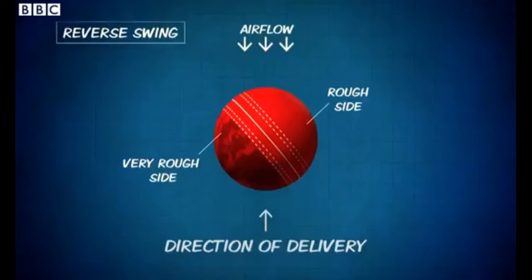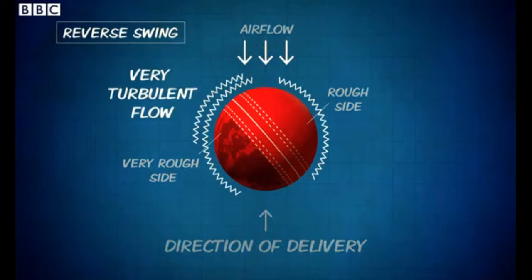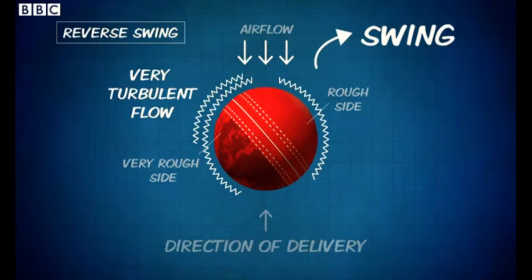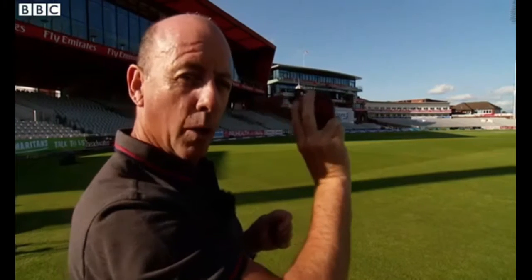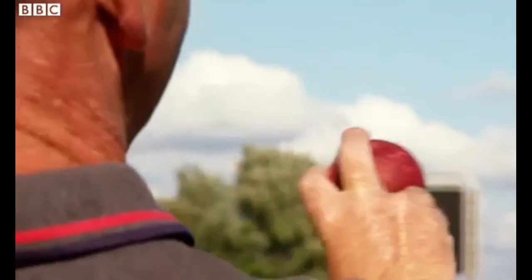The ball can get scuffed up on the surface and that brings reverse swing into the equation. Reverse swing occurs when the ball gets really badly scuffed and pitted on contact with the abrasive pitch. What happens is the air coming towards the ball is tripped by the seam and it becomes so turbulent on the rough side that the ball is forced in the other direction. It's a ball held for a conventional outswinger, but it swings the other way.